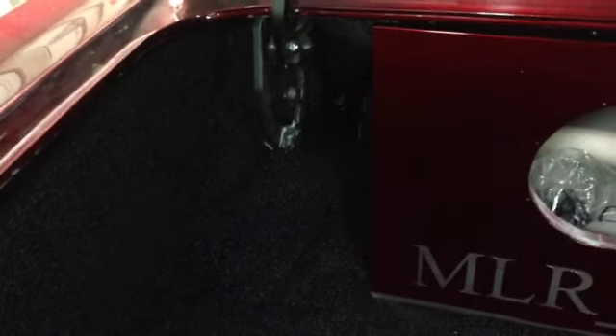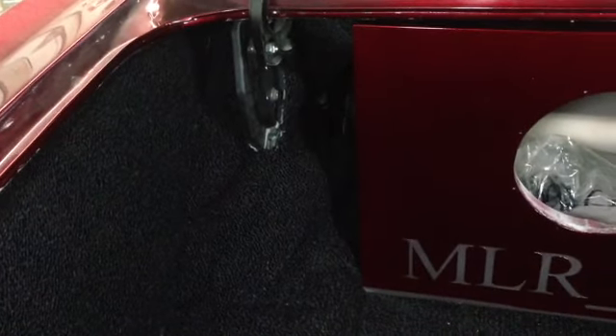Got the trunk carpet all settled in. There's Matt's panels that he made. We got some extra carpet — we're gonna cover those hinges and wrap those, so we'll clean that up just a little bit. Alright, trunk carpet installed and there's Matt's panels. We got some extra carpet to cover those hinges and wrap those.